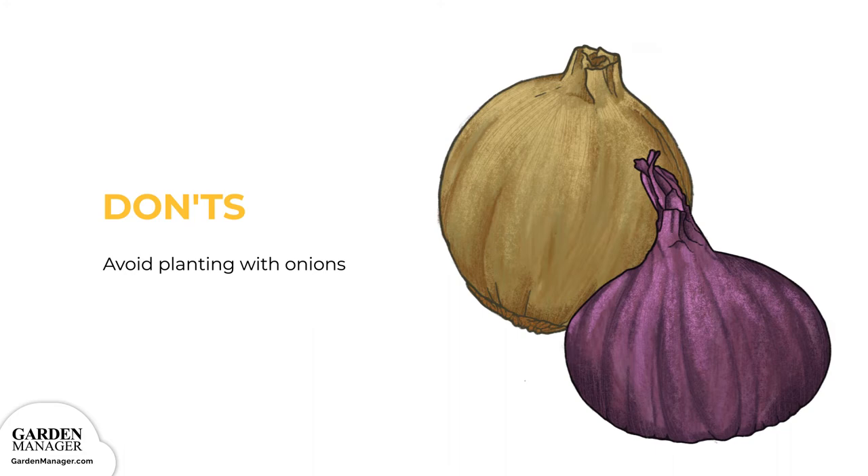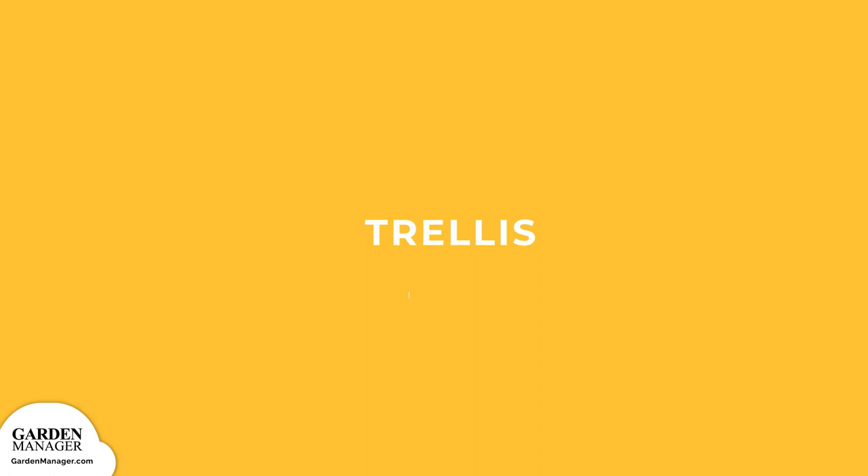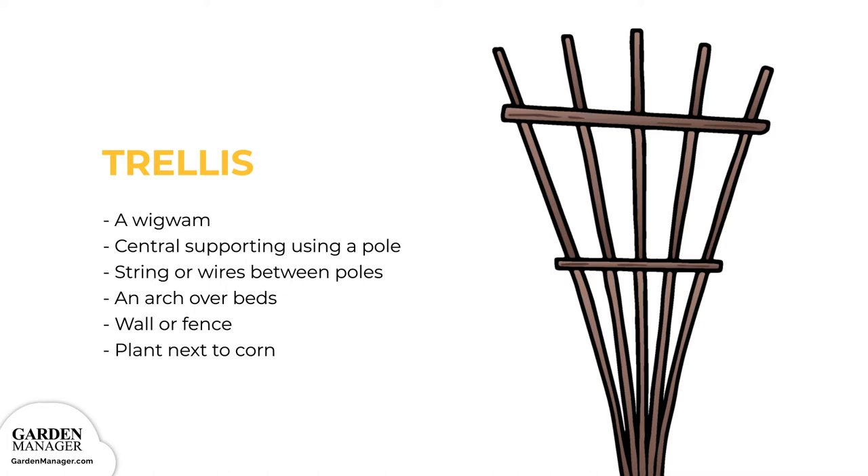Growing Structure Options. Trellis: These are support structures for tall, vining varieties. Materials that can be used include bamboo canes, coppiced wood, spare sticks, branches from trees, wire fencing, steel rebar, and nets. Structures those materials can be worked into include a wigwam — where plants are placed in a wide circle with supporting canes tied together at the top, though you'll lose the planting space in the middle — a central support using just one strong pole in the middle, strings or wires attached between poles for double rows, an arch over other beds or walkways, or a wall or fence.